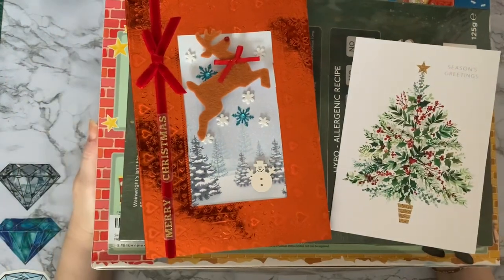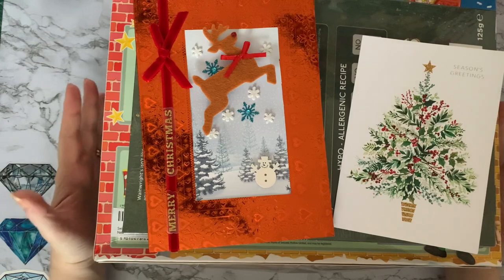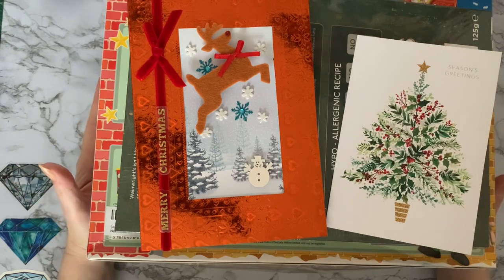Hi everyone, Liz here. Thanks for stopping by. So just a really quick video — it's getting to be the start of Christmas and I thought I would just show you some little things that I've got this week.